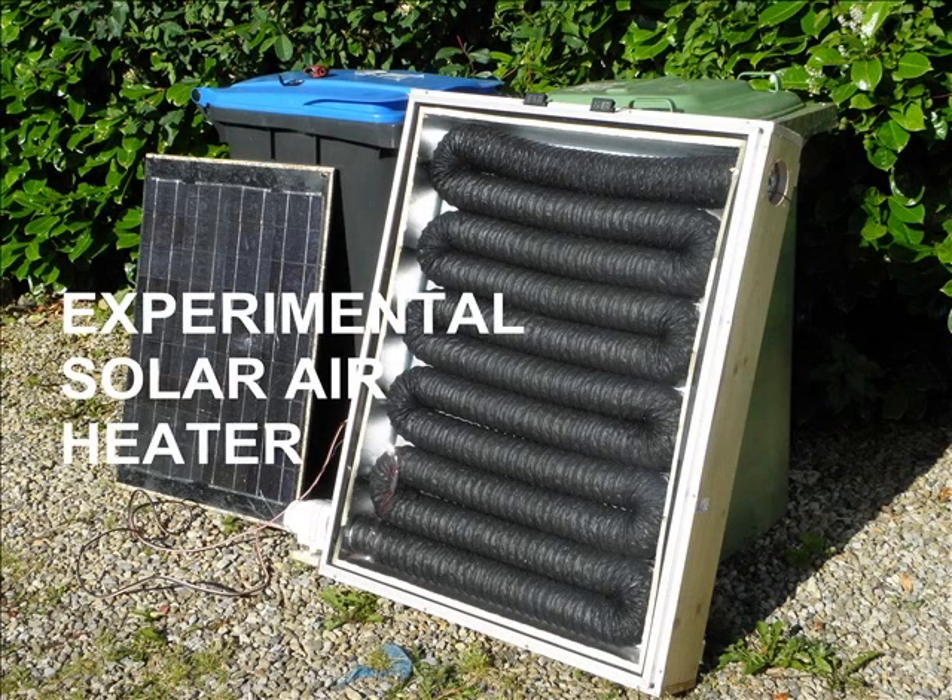I thought I'd narrate one of these picture stories. It gives me the task of adding text to each particular image. What we have here is an experiment with a solar air heater. I see from previous postings that they are generally referred to as solar furnaces on the other side of the pond.